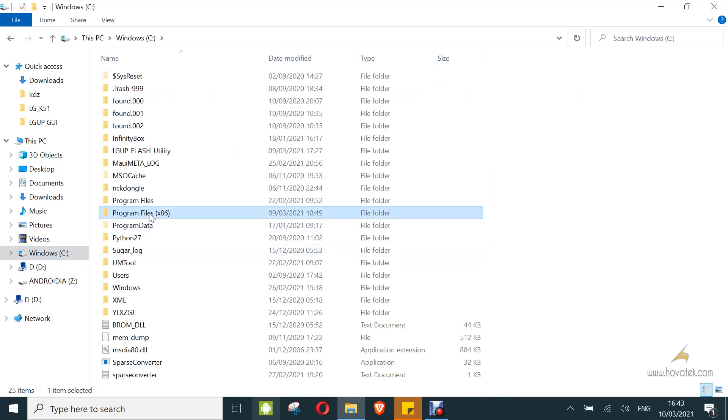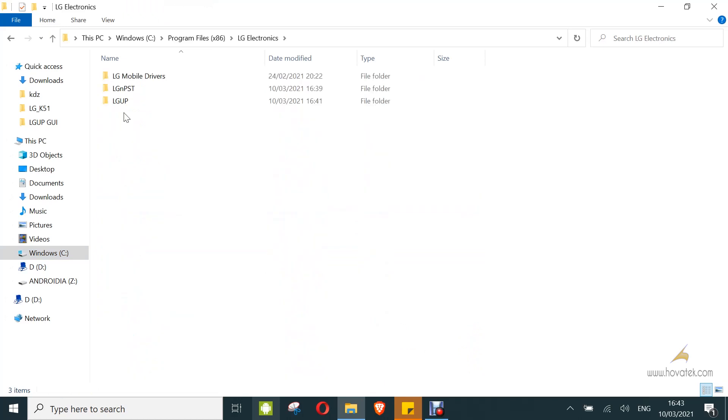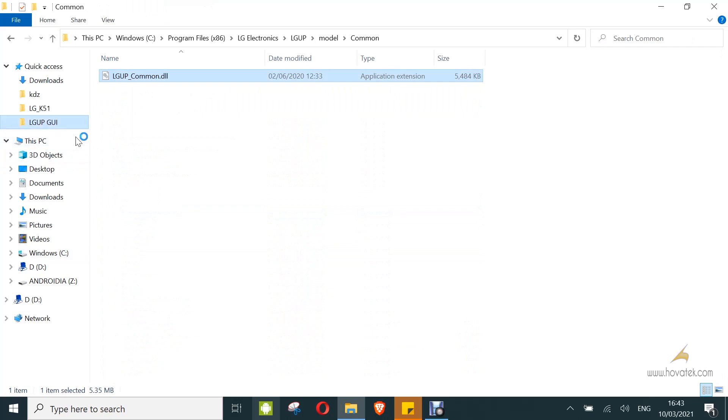So this is where the DLL will be — under Model, then Common. This is where it's going to be. You copy the DLL file directly into this directory.